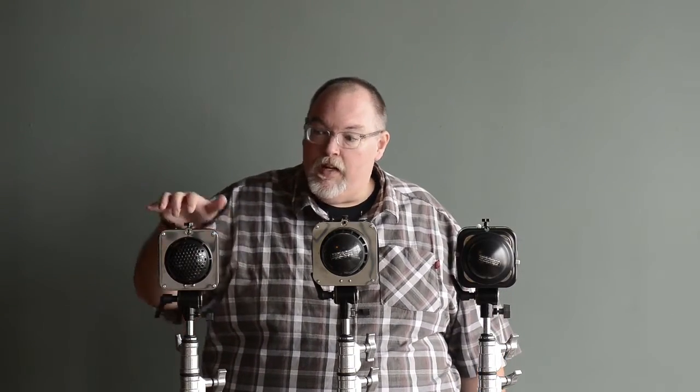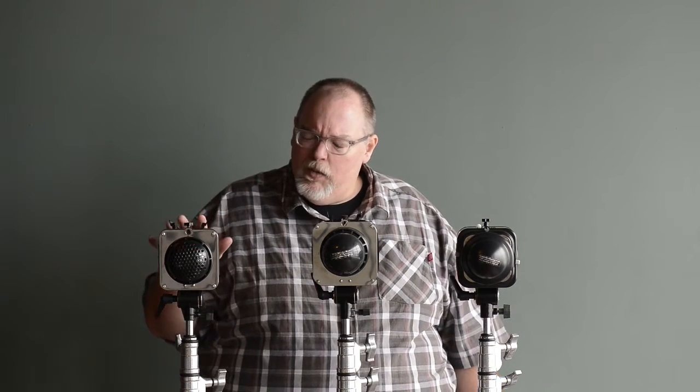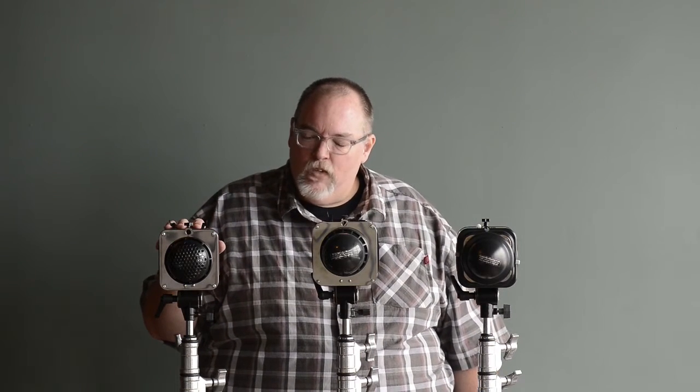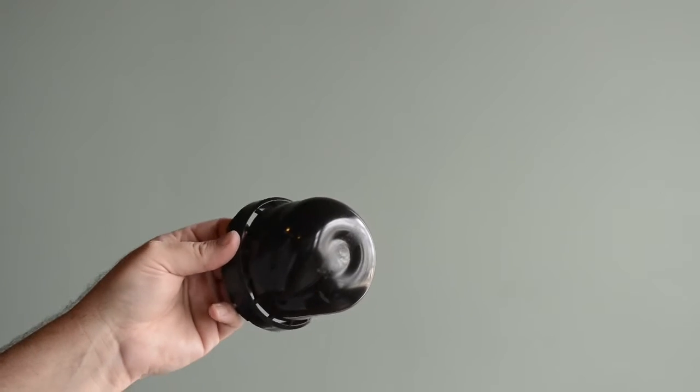The real discussion has been about the LED modeling lamp built in. It occurred to us the real reason folks like it is not just because it's lighter — it's because it doesn't put out much heat. And here in my hand — I'll get you a close-up video of this — is an example of why. This is a shipping cover that would come off of an Alien Bee, and it's melted.